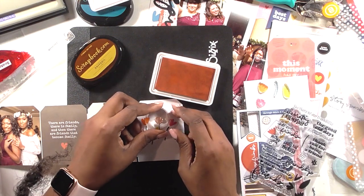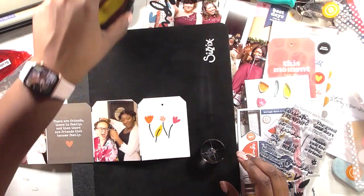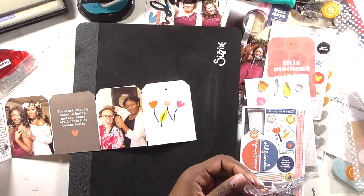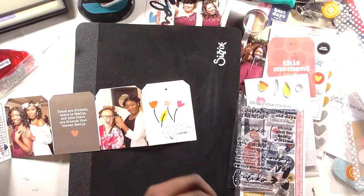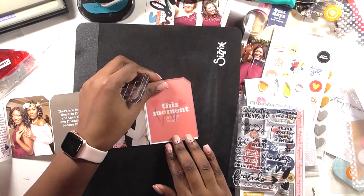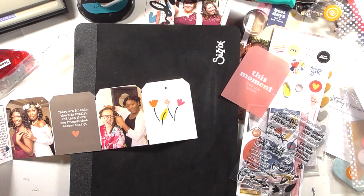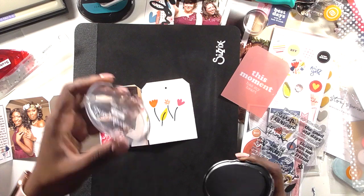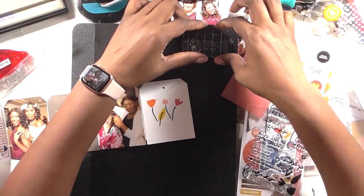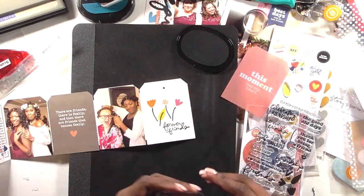I miscounted so I grabbed one more color — 'Peach' from The Stamp Market. There was some ink on my acrylic block so I made a small mistake with the last stamp, but the peach color is light enough that it's not too obvious. I stamped four flower stems and now I'm going to stamp the sentiment 'Forever Friends' — I think that fits perfectly. I'll stamp it in black using my Scrapbook.com ink, which is a hybrid pigment-and-dye ink that gives great impressions and dries really fast, which I love because I'm impatient.